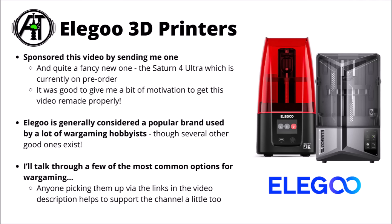I do have my referral link down in the video description. Anyone picking up 3D printers via the link down there does help support the channel a little bit as well, so feel free to use that if you'd like to — it doesn't cost any more to use.